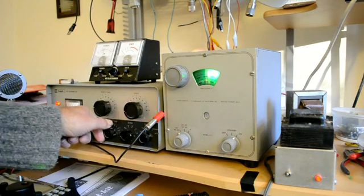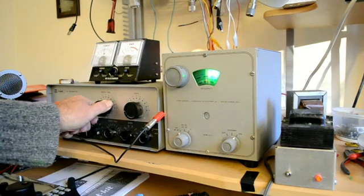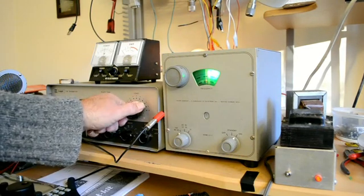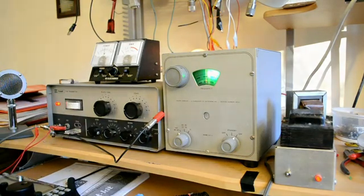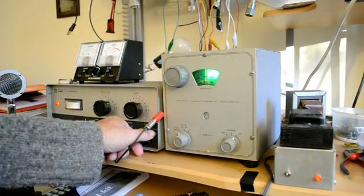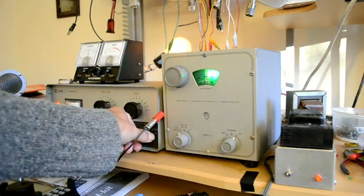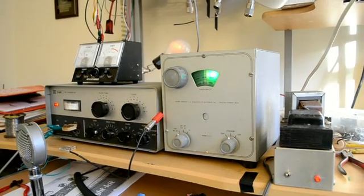And there we are. Let's adjust the drive, and we'll adjust that a little bit. That's our power situation. I'll put it back in the CW position and you can see the power output generally on the light bulb back there.